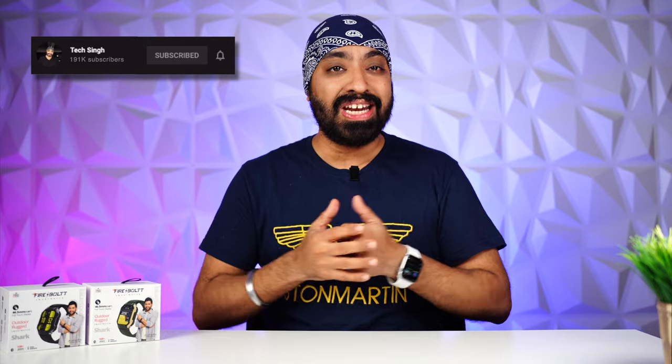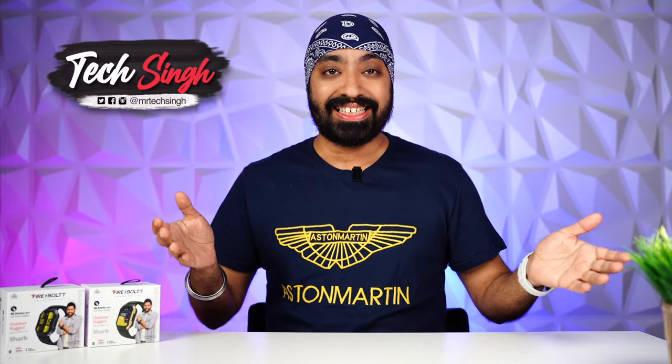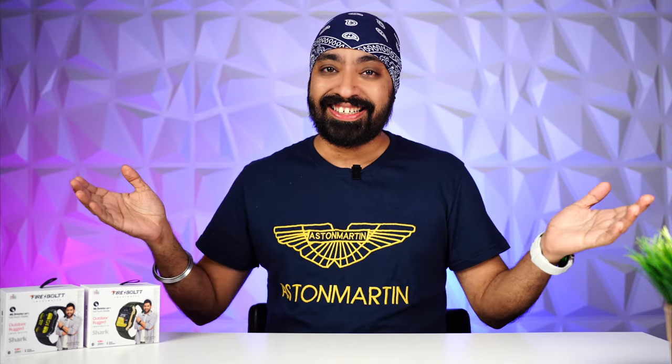Before we begin, subscribe to my channel and press the bell icon so you never miss an update. Also follow us on our social media handles, Mr. TechSingh. Let's get started!